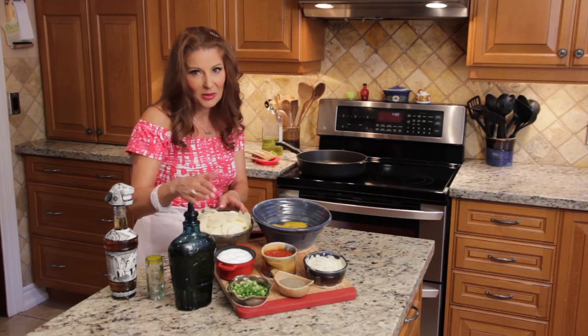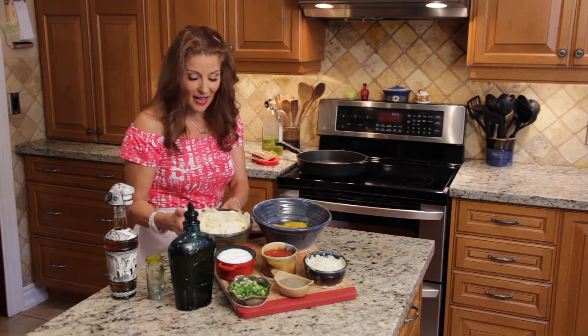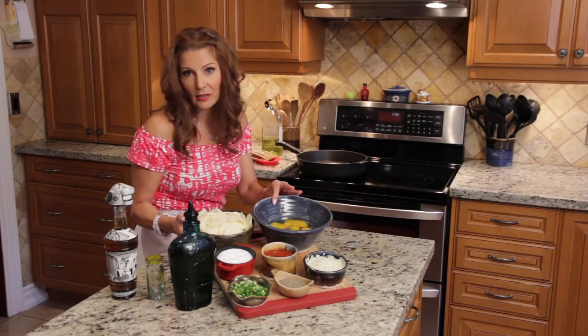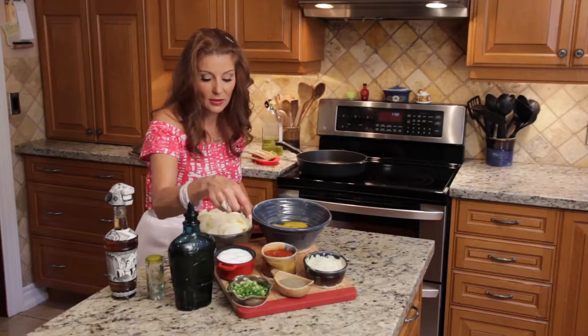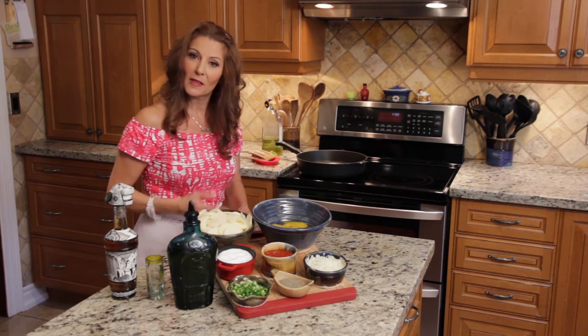It's very, very good. You're going to need potatoes, eggs, tomato sauce, onion, jalapeño peppers or hot peppers, salt and pepper, a little bit of oil — and that's it.